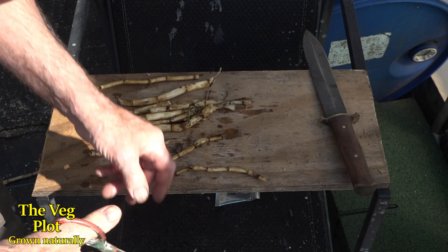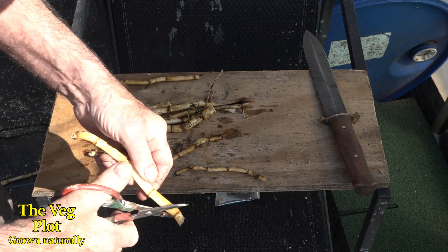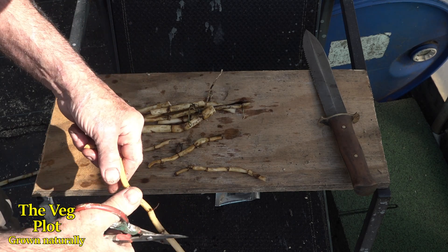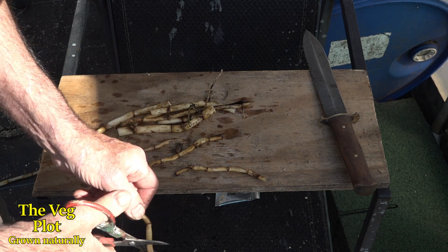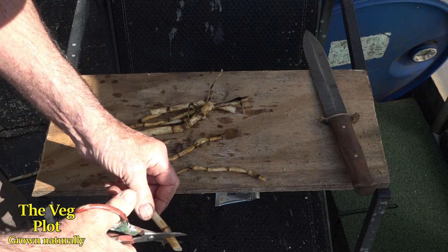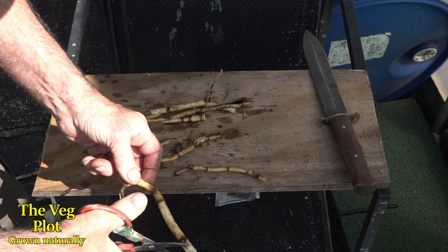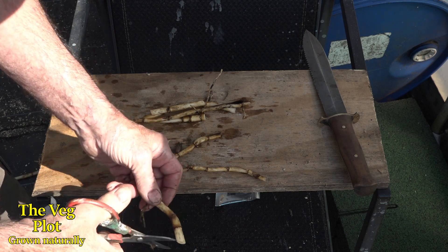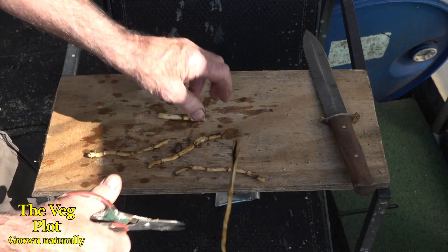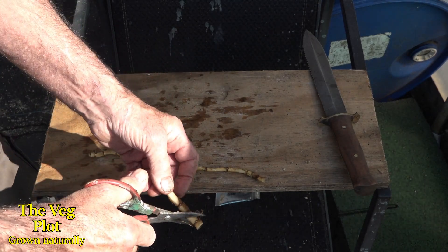They didn't actually know why they were doing it or how the practice had even developed — the Indians themselves didn't know. But all they knew was that it worked really well because the maize was just so much better if they did that. It turns out they were inoculating the kernels with the fungi in the wild root. Our sweet corn has been so extensively bred that a lot of that indigenous population of fungi is no longer in the roots — it's been bred out basically.